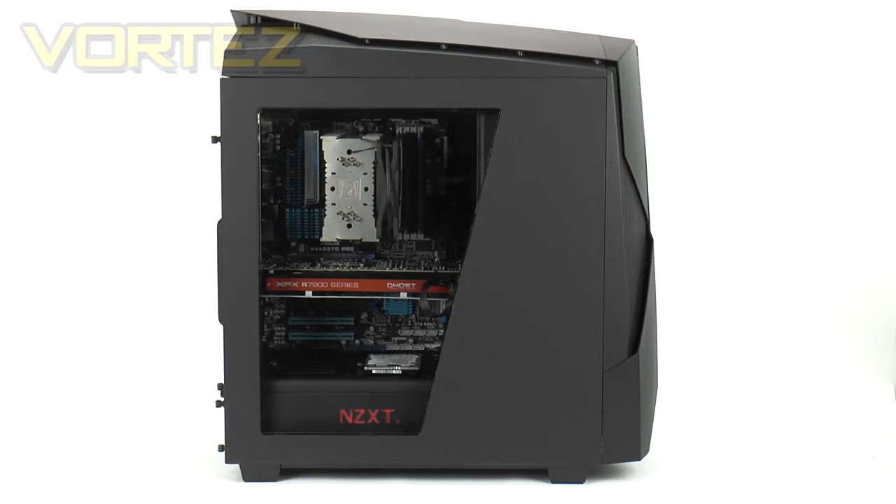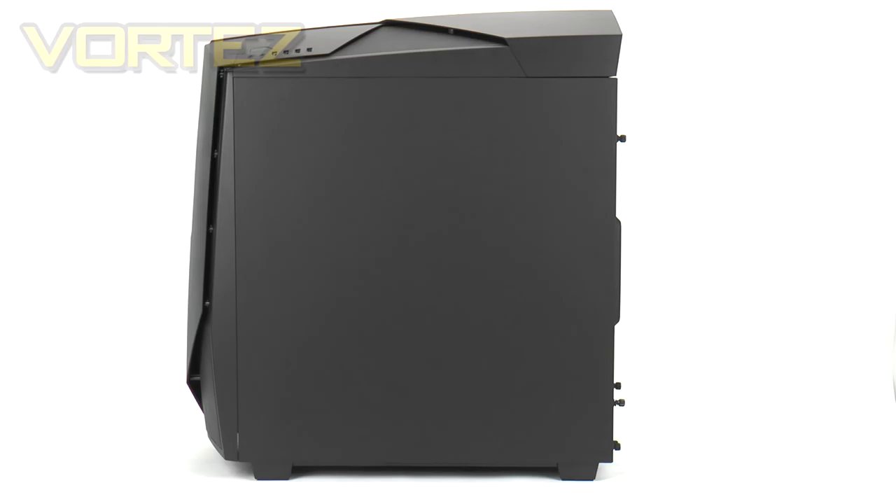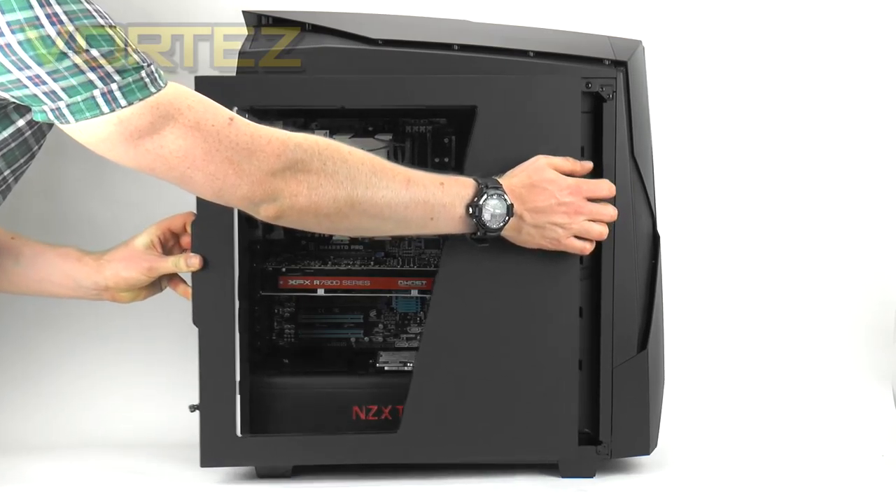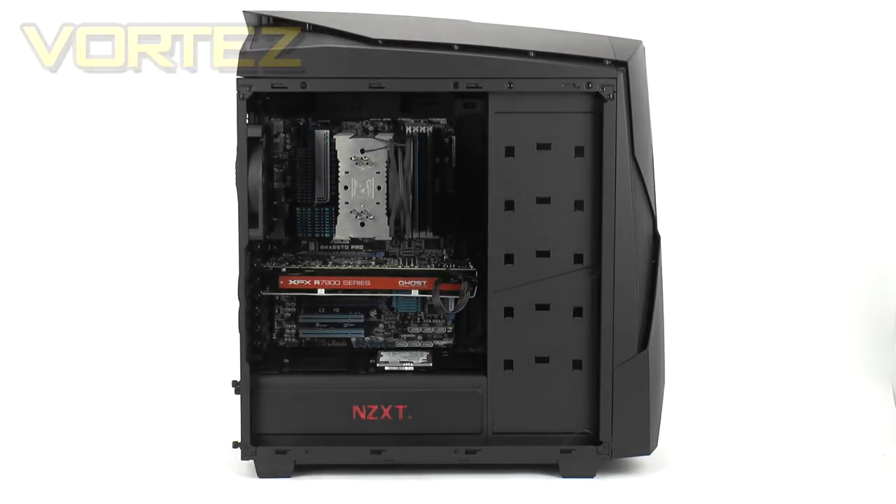Moving on to the side panels — on the prominent side we have a partial windowed area which allows a view inside the case. The 450 has some interesting LED lighting, and through that window you'll be able to see the NZXT logo lit up. On the reverse there is simply a solid panel with no significant features. Both side panels use a thumbscrew configuration. Taking the primary side panel off, you can see we've already installed our ATX test rig, as ATX is the biggest form factor this case can accommodate.